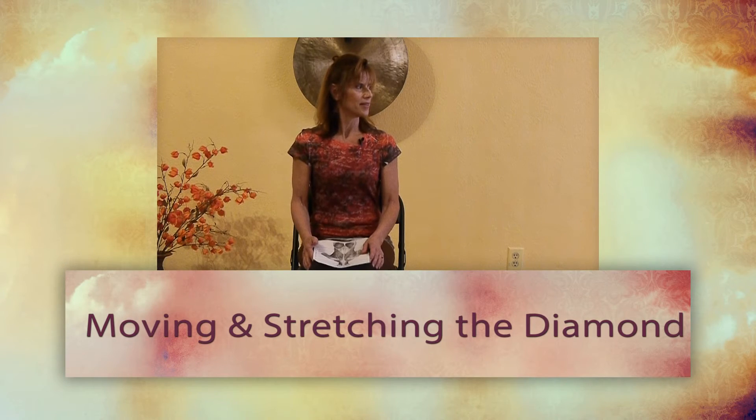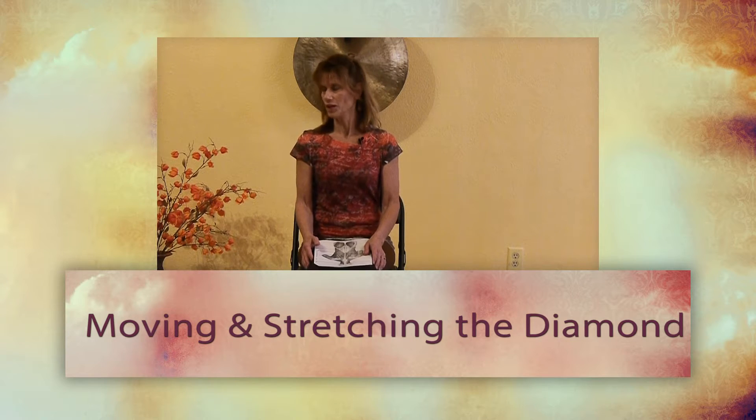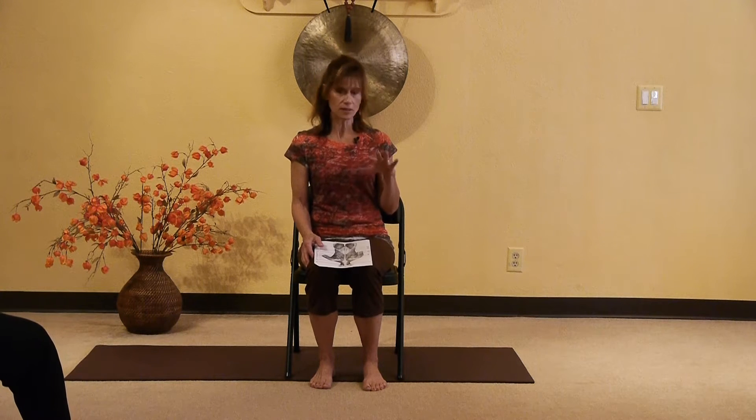The theme of today's class is moving the diamond. I had mentioned it a couple days ago when I taught my first class, and I really felt like I wanted to get this on video because it is such an important concept.